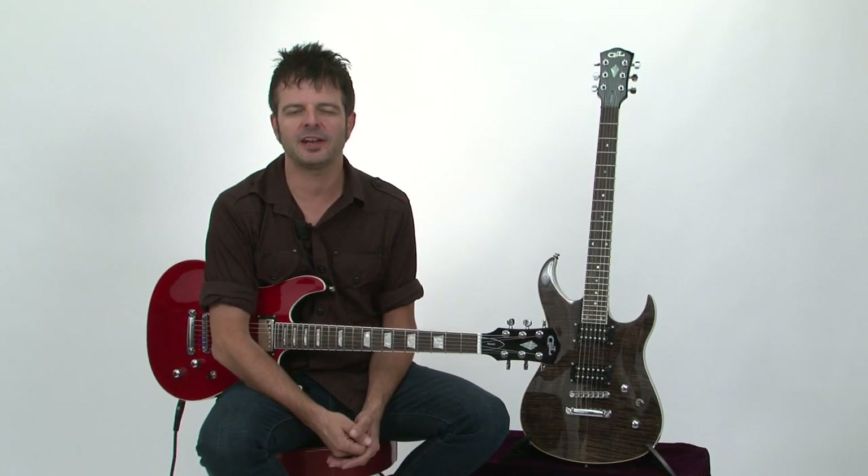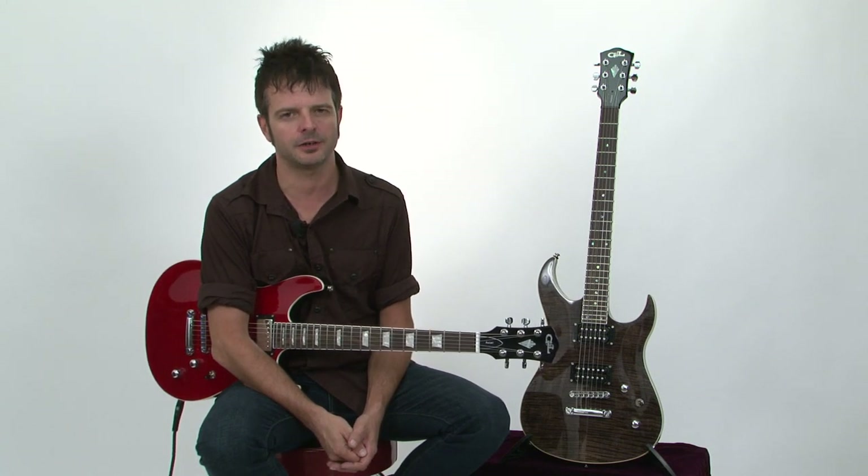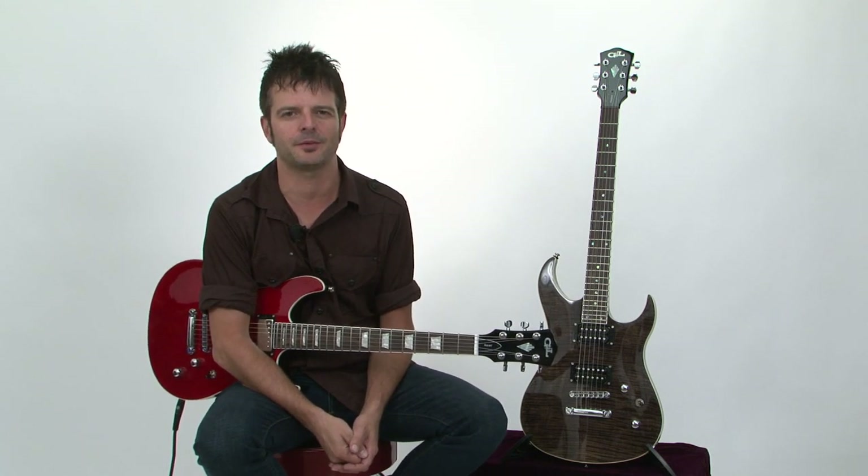Hey, what's up, it's Paul from Guitar World, and today we're going to be looking at two great new guitars from G&L: the G&L Ascari GTS and Fiorano GTS. Let's check them out.